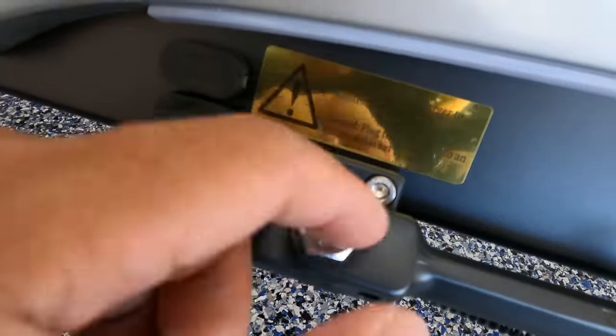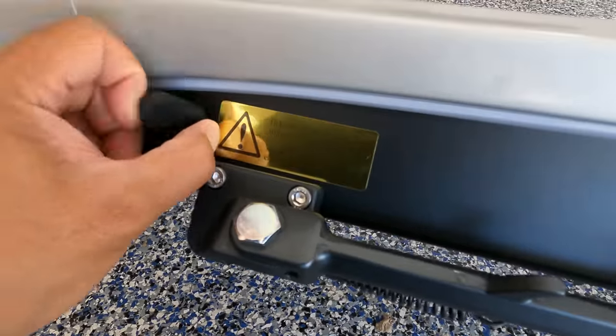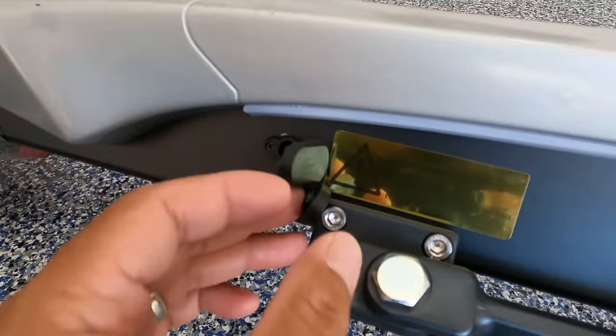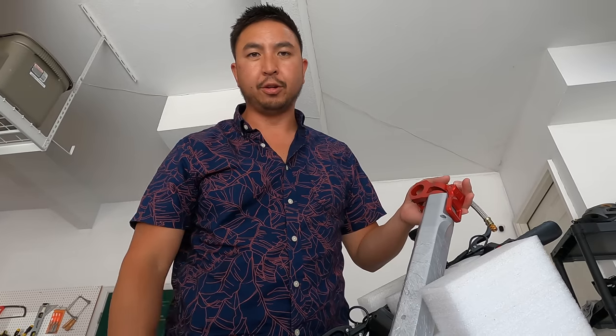The instructions say: first, connect the charger to the scooter's charging port; second, plug the charger into the electrical socket. We've seen posts on Nanrobot's Facebook group where their charger fried and they followed the instructions — plugged it into the scooter first and then into the wall. That is completely incorrect. You need to plug it into the wall first and then into the scooter. Every other scooter is like that.